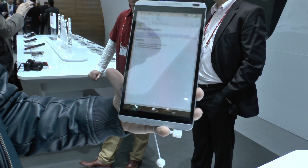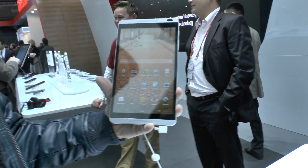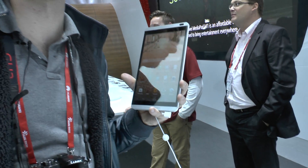So this was just a really short hands-on with the Huawei MediaPad M1 8.0 from Mobile World 2014. My name is Balazs, thank you so much for tuning in, and don't forget to subscribe.